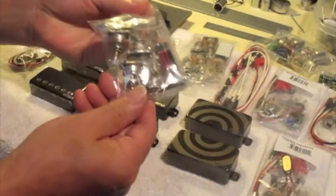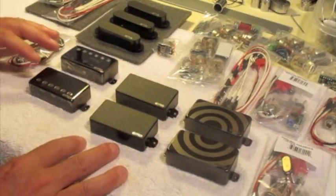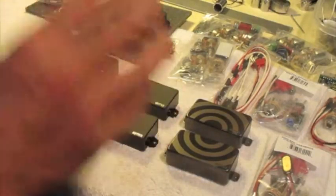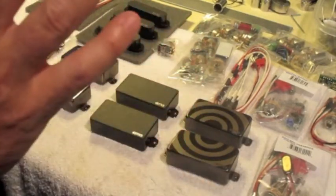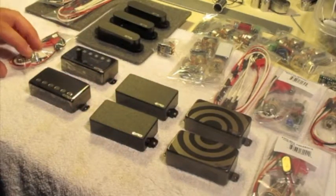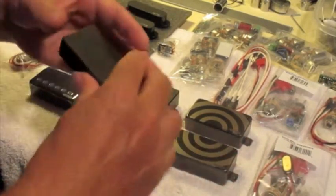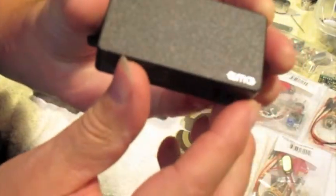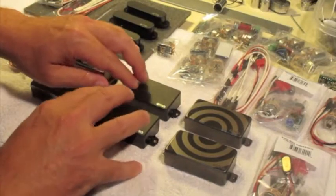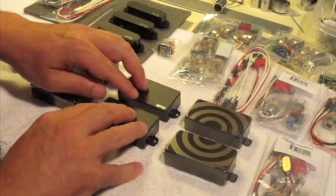They give you everything you need to put it together. Whenever I put EMGs in a guitar, I think the nut might have a problem, the bridge might have a problem, the neck might have a problem — but I know the electronics are going to work and they're going to consistently work, and if they don't I can fix them easily and cheaply. As high-end as EMG pickups are — and that's what we're looking at here — they're no more money than a good quality Duncan or Lollar, and a lot less than DiMarzio or Fralin.